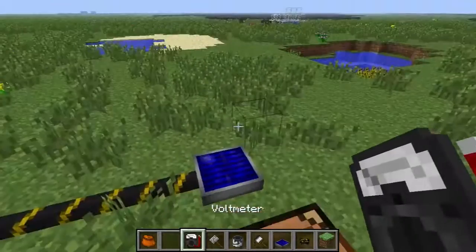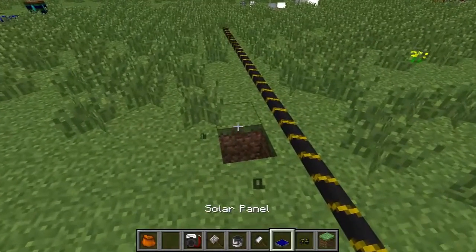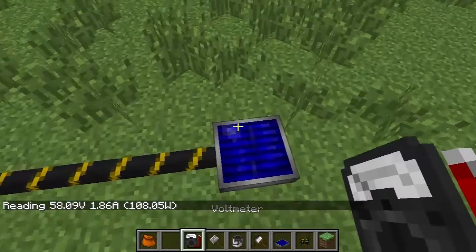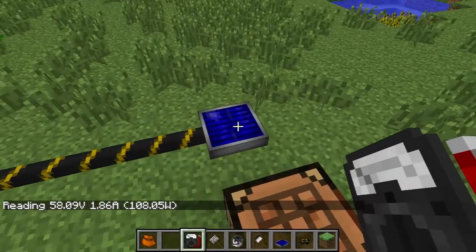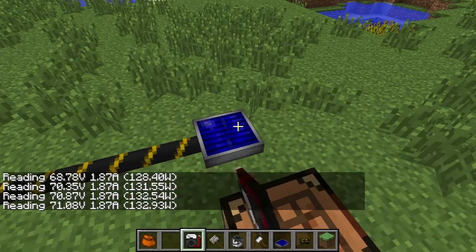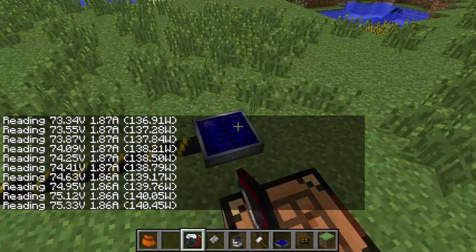The second thing is a voltmeter. Now this is going to measure the output of electrical objects. So if I just take this voltmeter to the solar panel, you can see I have 58 volts and 1.86 amps, and that's 108 watts or whatever. So as there's more sun, the solar panel is going to output more energy.